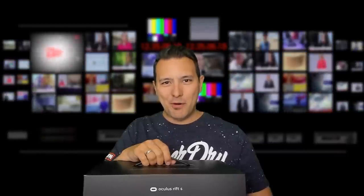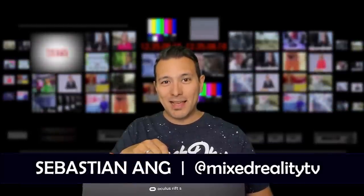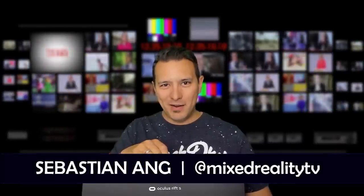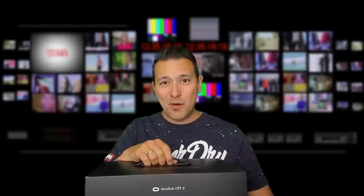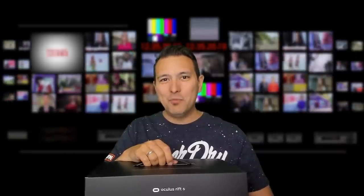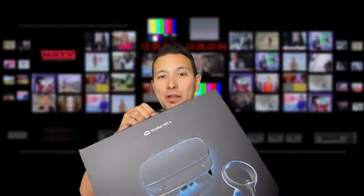Hi and welcome to MRTV. My name is Sebastian Ang. If this is your first time here, if you're just as excited about VR as I am, and if you love and appreciate independent reviews, then subscribe now and click on the bell button so you don't miss anything.